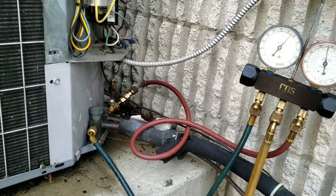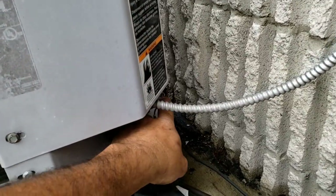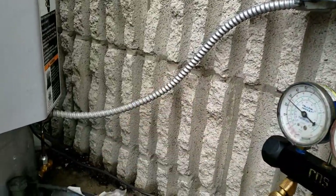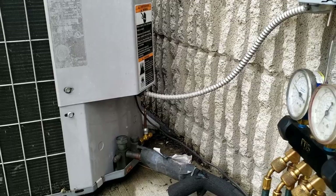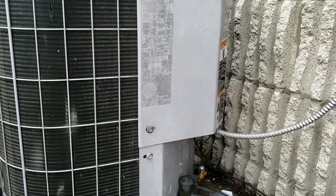Got everything buttoned back up, all the screws in. We're not hitting anything on our lines. Still need to spray it for leaks. I noticed that connection — that ain't the way it should be. This part out here is good. Now all we need to do is go in and check the filter on the other unit and scan that coil for leaks.